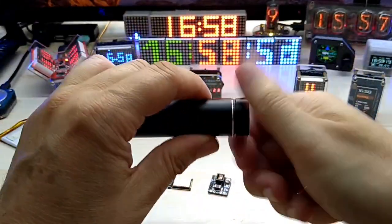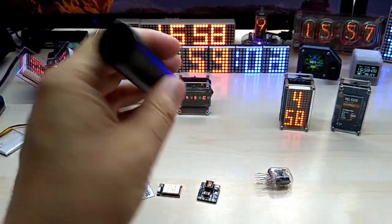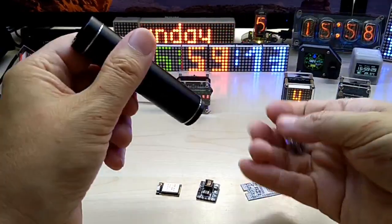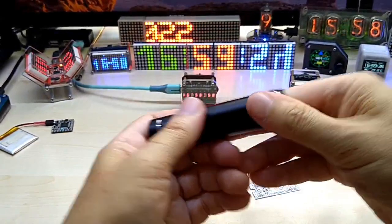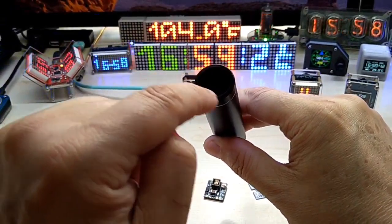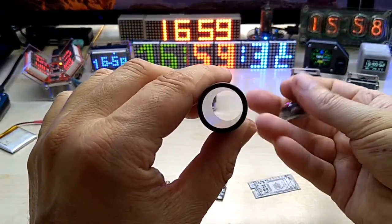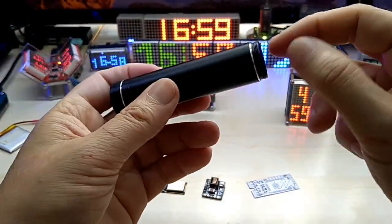I'm planning to put this into a power brick case. I found this enclosure and I really like it — everything is designed to fit inside. The Nixie tube fits in there as well. I even went as far as ordering a round glass to go inside; the case has a small lip and the glass will sit in there to protect the Nixie tube from the outside.